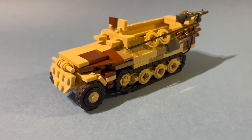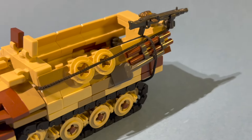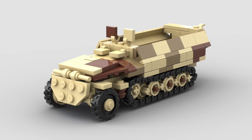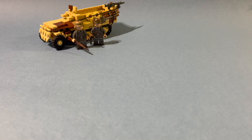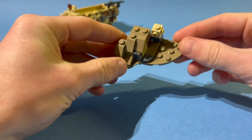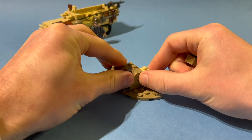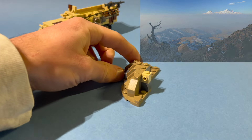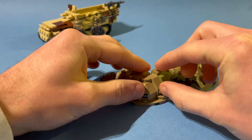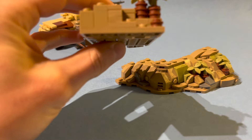Each build will include one vehicle, and for this one I've decided to go with my Sd.Kfz. 251. You can purchase instructions on rebrickable.com — a link is in the description. The MOC depicts a scene during the Caucasus Battles in 1943. The Caucasus region is known for its rocky landscape, and that's why I've decided to use a free-form base with a lot of different types of slopes, because I think this perfectly represents that area.